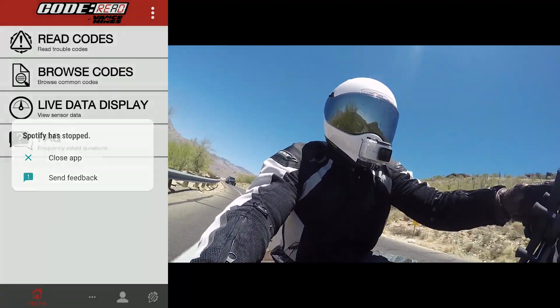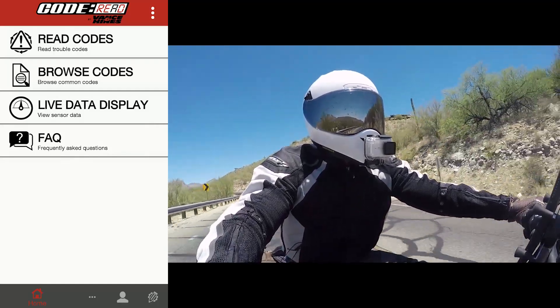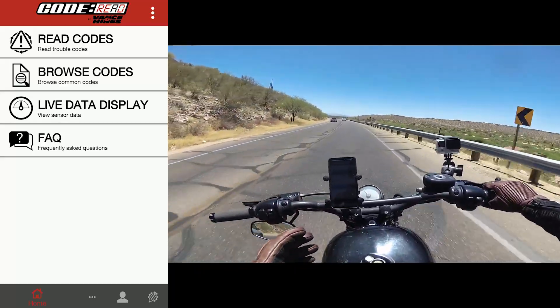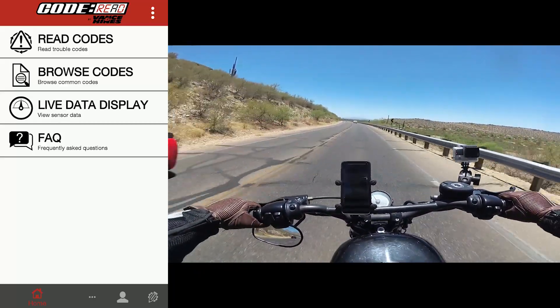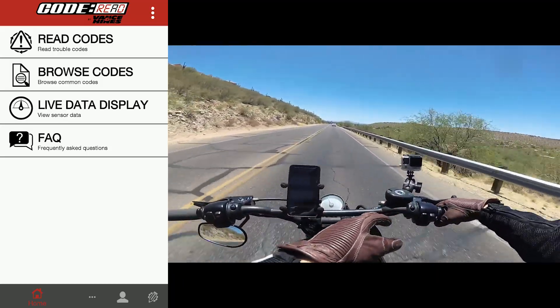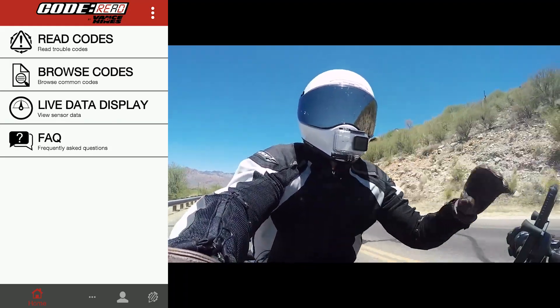Spotify has stopped — I've been having trouble with Spotify, I'm going to have to uninstall that. But let's go ahead and do some live data display. I have it vertically in portrait mode. That way it's a little bit easier when I'm showing it to you guys on screen because I have this on widescreen. Let's go ahead and fix that up — there we go, I think that's better.